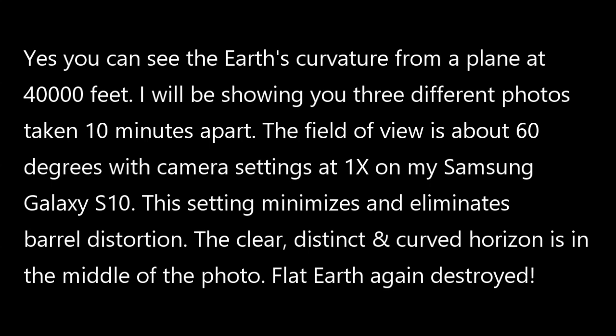I will be showing you three different photos, each taken 10 minutes apart. The field of view is about 60 degrees on each photo with the camera settings at one times on my Samsung Galaxy S10.